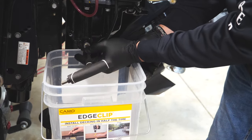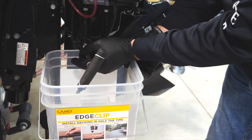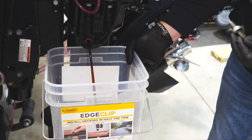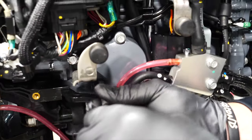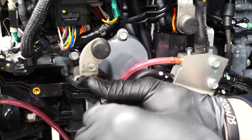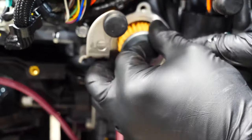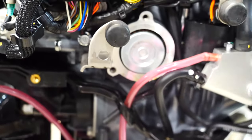Then go ahead and take that drain plug, put it back in, and seat it tightly. The next step is to go up to the cap where the oil filter lives. Pop those three screws off, take that cap off, take the oil filter out, discard it, put a new filter in, put the cap back on, and tighten it back down.